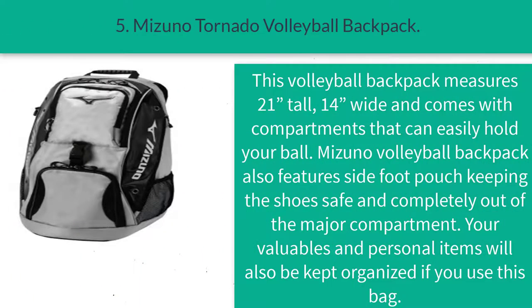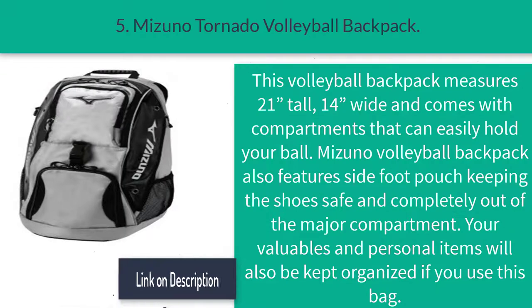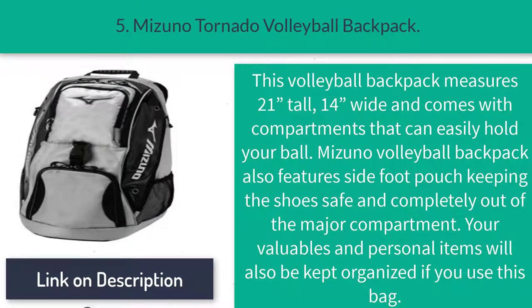Number five: the Mizuno Tornado volleyball backpack. This volleyball backpack measures 21 inches tall and 14 inches wide, and comes with compartments that can easily hold your ball. The Mizuno volleyball backpack also features a side shoe pouch, keeping shoes safe and completely out of the main compartment. Your valuables and personal items will also be kept organized if you use this bag.